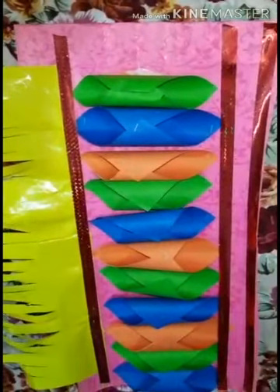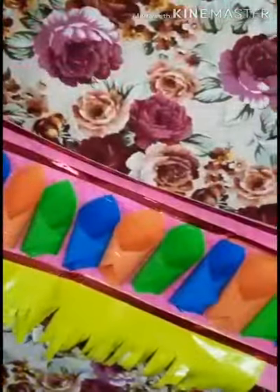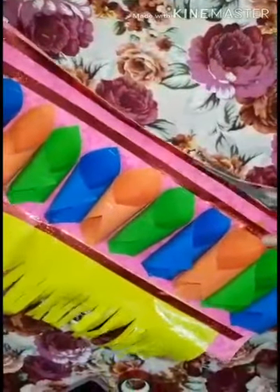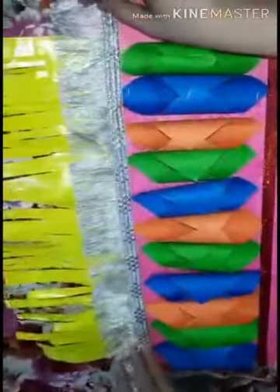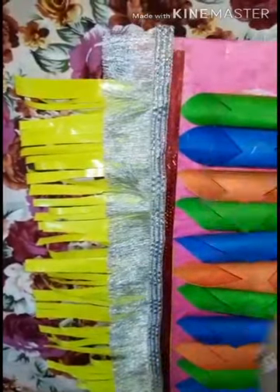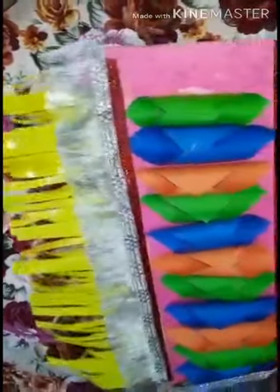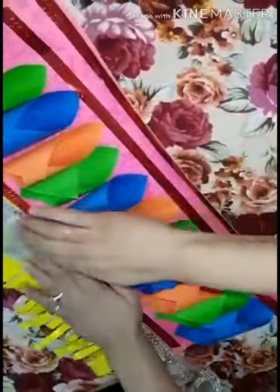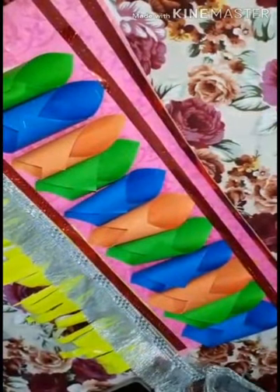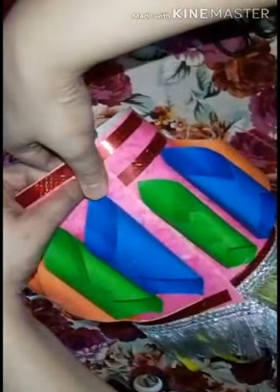It will look nice. Cut it apart. You can also apply lace if you have it at home — decorate it with lace. Otherwise, if you have any waste material, you can apply that. You will fold it like this and apply fevicol or a stapler.